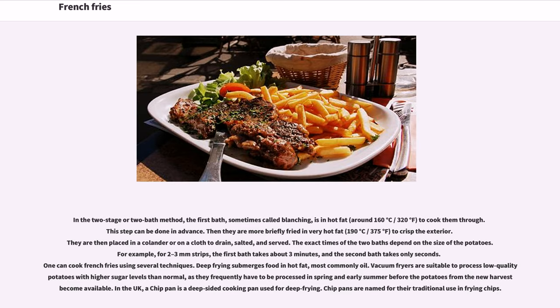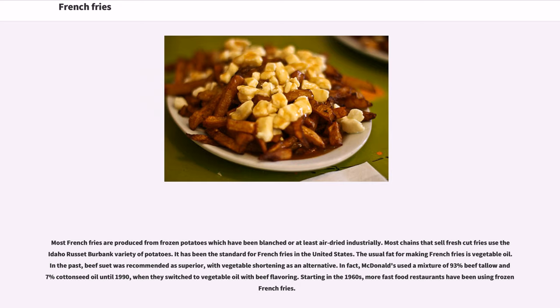Chip pans are named for their traditional use in frying chips. Most French fries are produced from frozen potatoes which have been blanched or at least air-dried industrially. Most chains that sell fresh-cut fries use the Idaho russet Burbank variety of potatoes, which has been the standard for French fries in the United States. The usual fat for making French fries is vegetable oil. In the past, beef suet was recommended as superior, with vegetable shortening as an alternative. McDonald's used a mixture of 93% beef tallow and 7% cottonseed oil until 1990, when they switched to vegetable oil with beef flavoring.